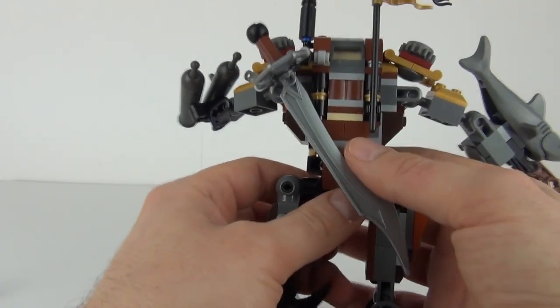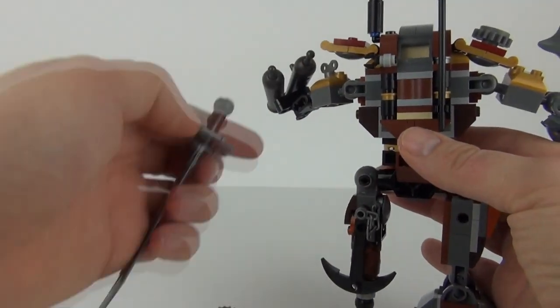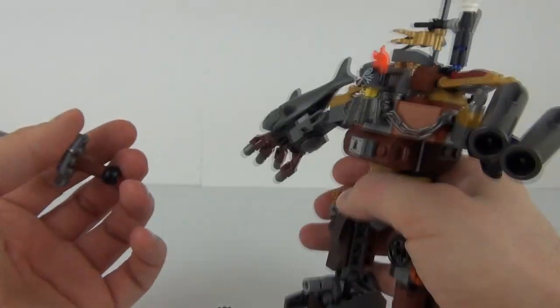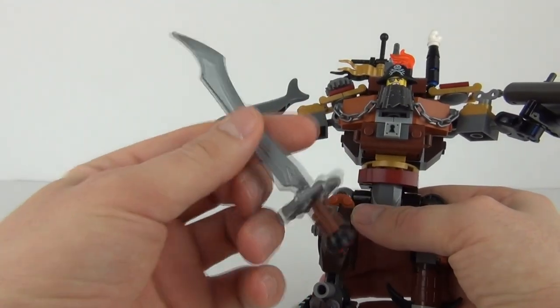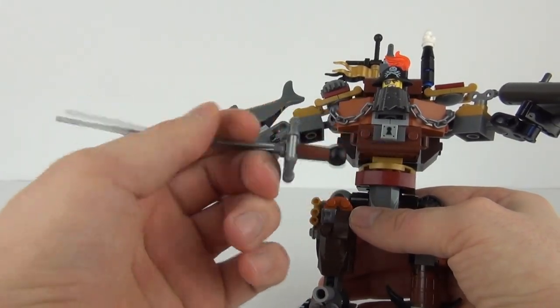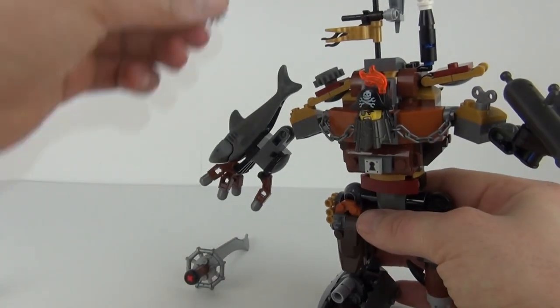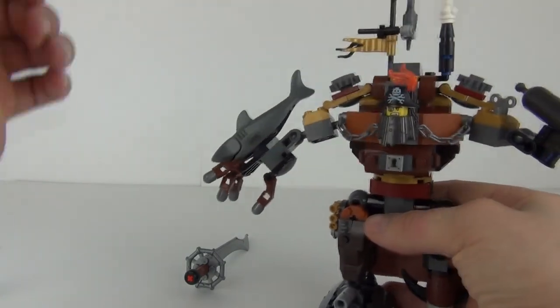We also have this large sword on the rear as well — you can pull that out when you want to do so. Metal Beard is falling to pieces here, but he is just quickly put together with scrap pieces, so we can excuse him for that. We have this large sword which you can put in his hand and he will grasp that. Let's put this cog back in its right foot place.